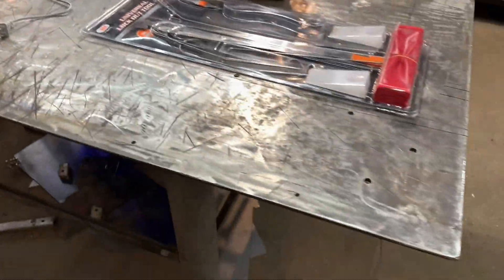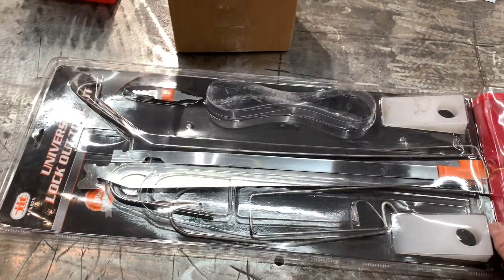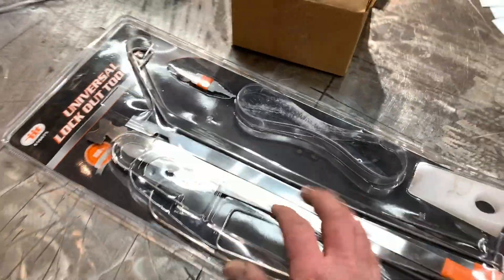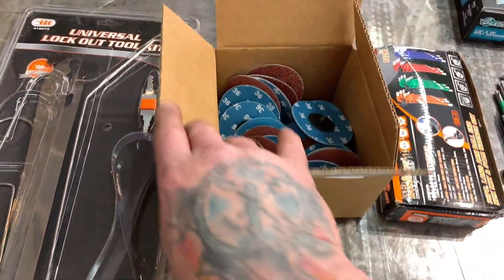This is just a quick tool haul video to show you some of the stuff we scored for the shop. Heidi picked this up the other day — this is a universal lockout kit, and this is something that we're going to be selling in our showroom. That way, if you guys want to steal some cars or something — don't do that. That'd be stupid.